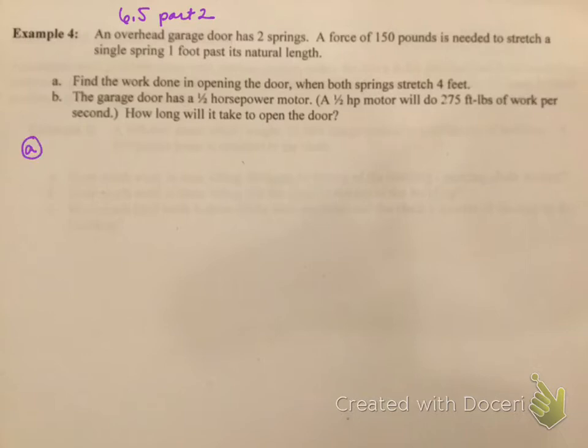To do this one, the first thing I have to do is use the equation force equals the spring constant times x. I've got to find this constant first, and to do that I just plug and chug. A force of 150 pounds equals k times x, where x is 1 foot past its natural length. Therefore k equals 150 pounds per foot.